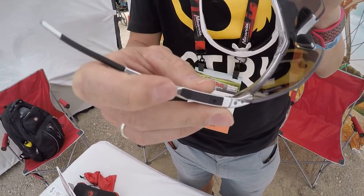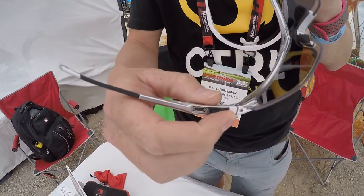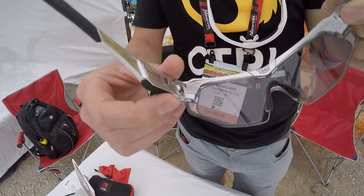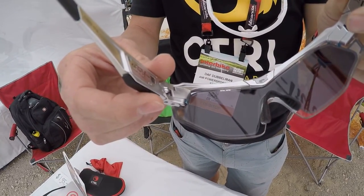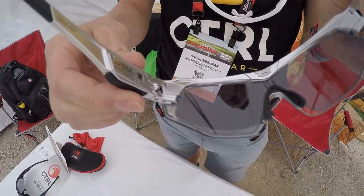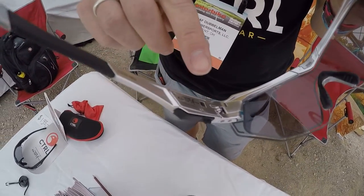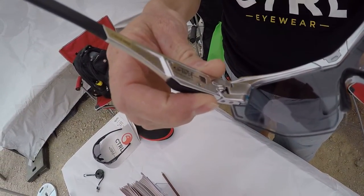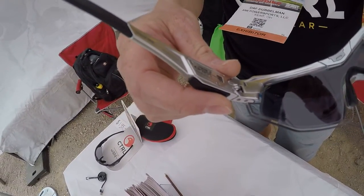It's an electronic wearable. It can charge by a micro USB cable, and by a simple press of the button the lenses turn dark or light again. If you prefer the automatic mode, there is a light sensor — by pressing the button for two seconds it just goes into the automatic mode.